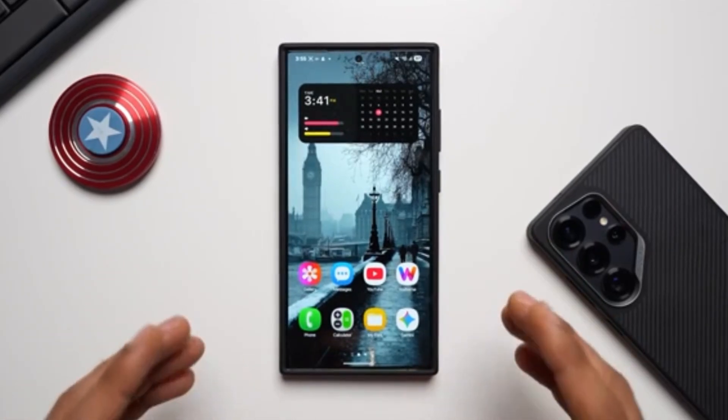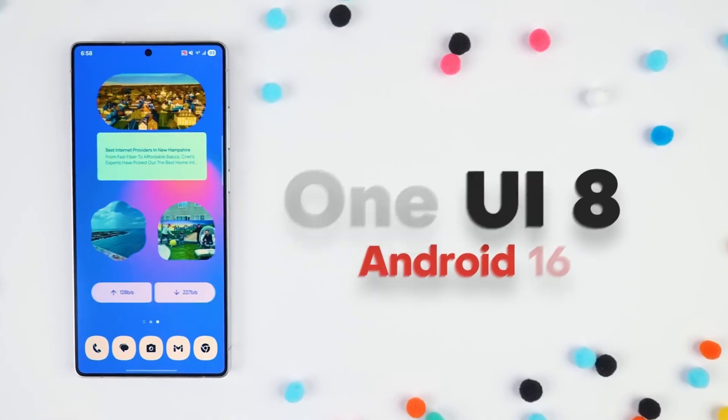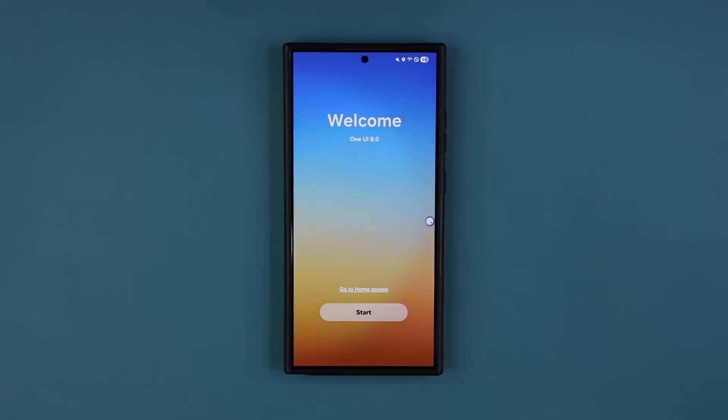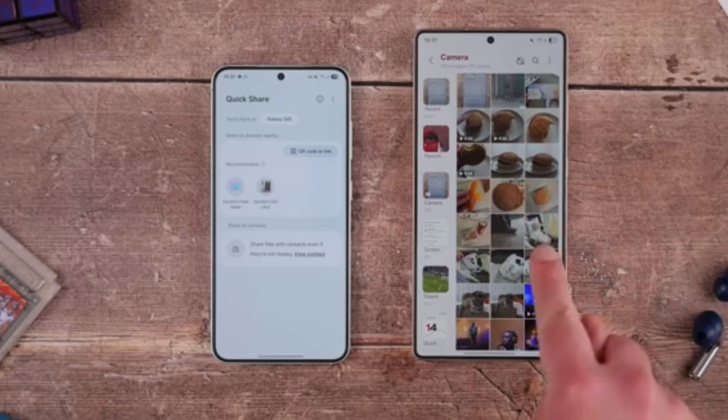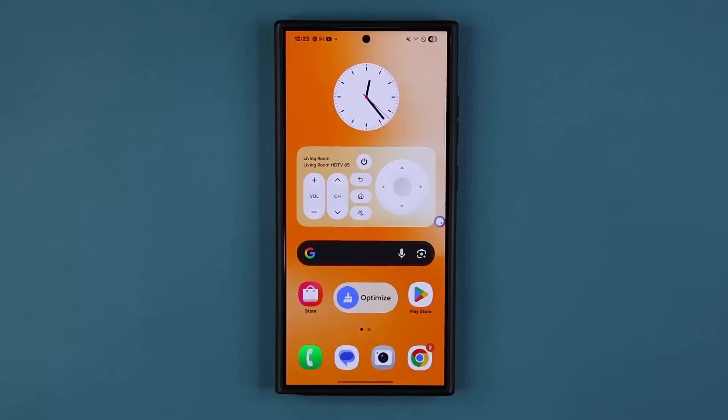Stop scrolling, Galaxy fans. This is not a drill. Samsung has officially lit the fuse on One UI 8 beta, and Galaxy S24 owners are getting first dibs. This is your golden chance to experience Samsung's latest software magic before the rest of the world even knows what hit them.